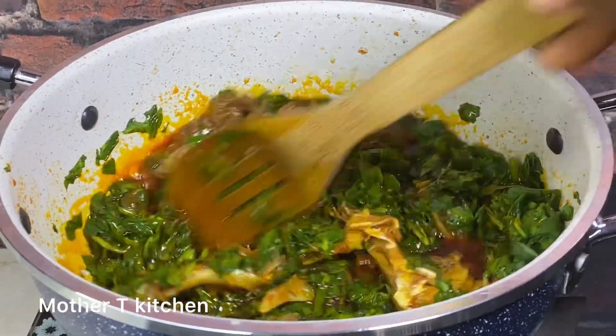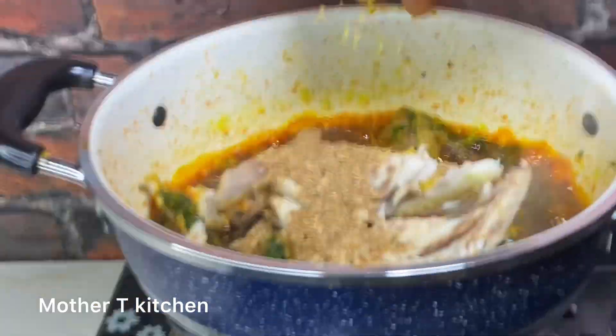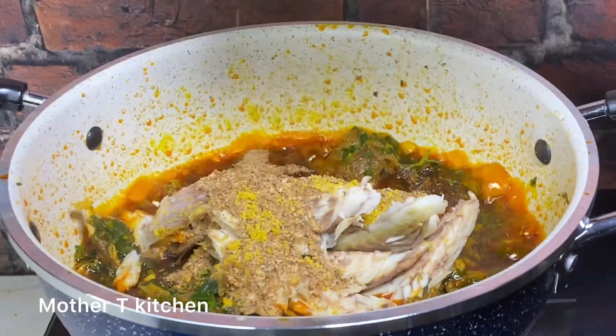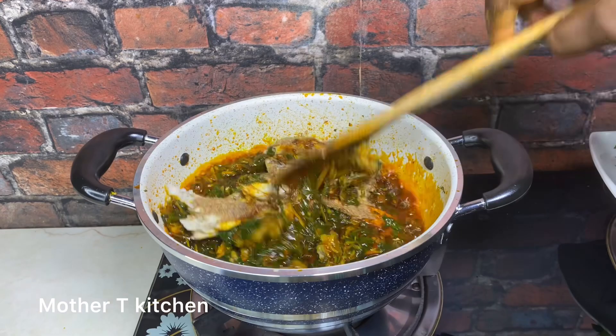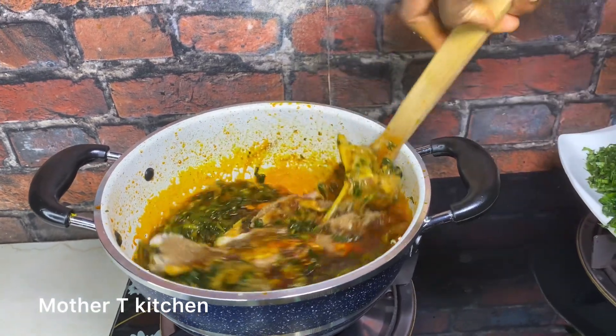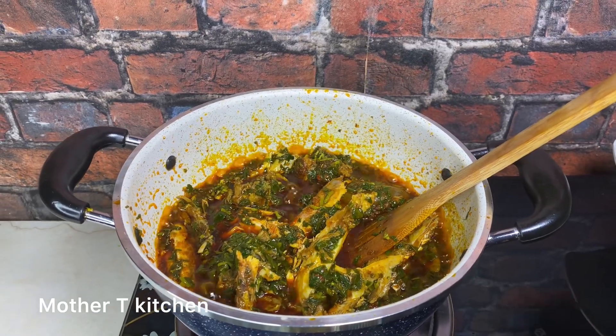Once your water leaf is well cooked, go ahead and add any item you wish to add. Here I'm adding smoked fish, crayfish, seasoning cube, then give it a gentle stir. Once all the ingredients have come together, add your fluted pumpkin and adjust any other ingredient that needs to be adjusted.